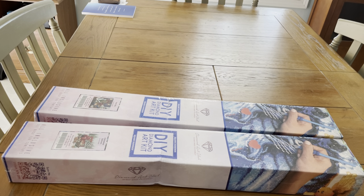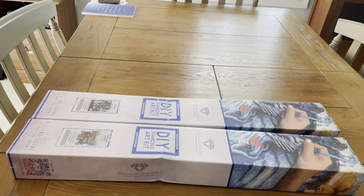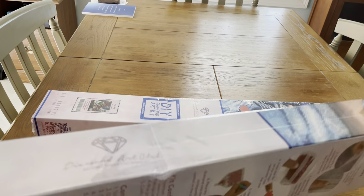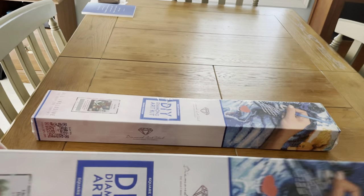Hello, people. I'm coming to you live with an unboxing of Diamond Art Club kits I got this week. They were two new ones for this week, but I just got them. The thing I am upset with — look at the box. Look at how badly smushed that box is.